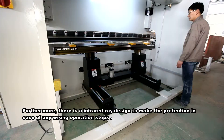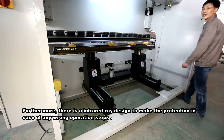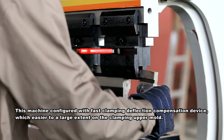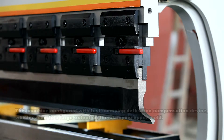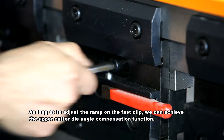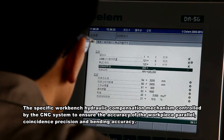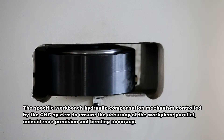Furthermore, an infrared protection system is designed to prevent any wrong operation. The machine is configured with a fast clamping deflection compensation device, which greatly eases clamping of the upper mold. By adjusting the ramp on the first clip, the upper cutter die angle compensation function is achieved. The workbench hydraulic compensation mechanism is controlled by the CNC system to ensure accuracy of workpiece parallel, coincidence precision, and bending accuracy.